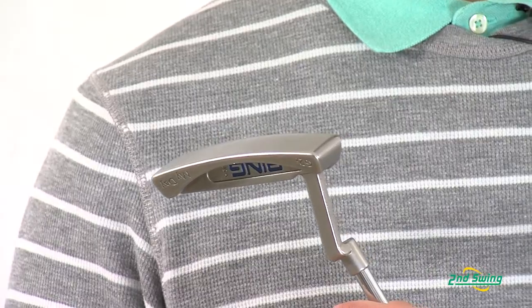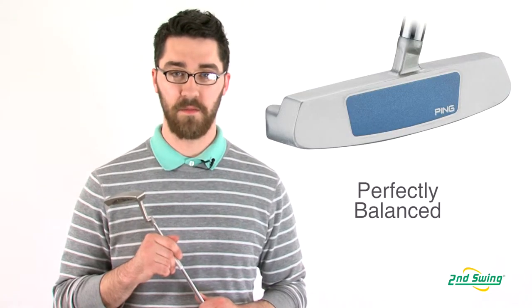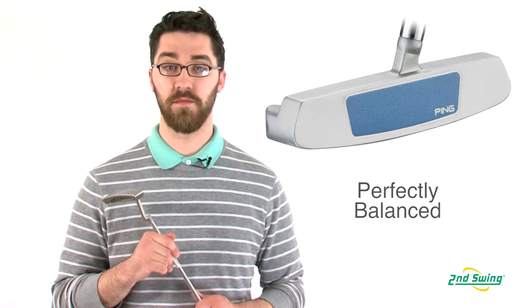The precision machine clubhead achieves perfect weighting and balance to help hit more consistent putts on the greens.